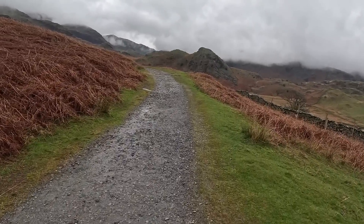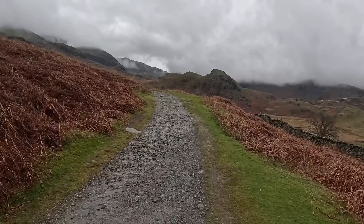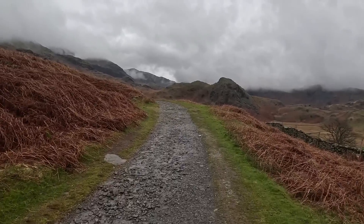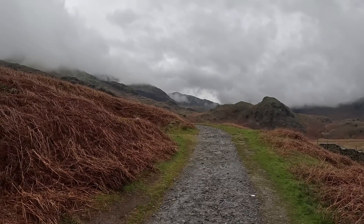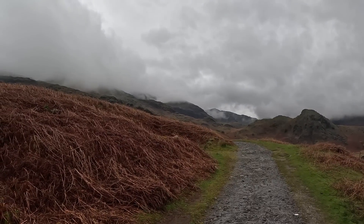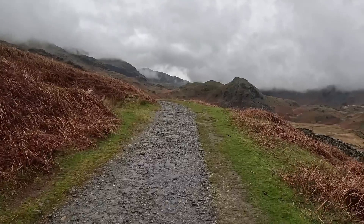Right, we're on the track now, just going to keep hiking up. You can see at the top there you've got some weather coming in. I've got my waterproof coat on, but if it gets bad I'll just put my waterproof pants on.